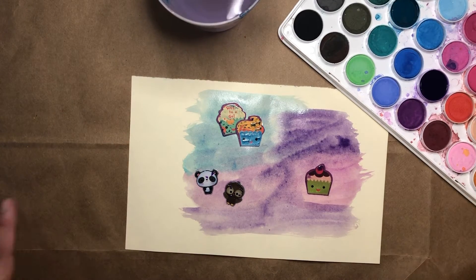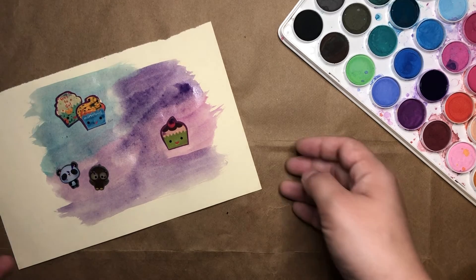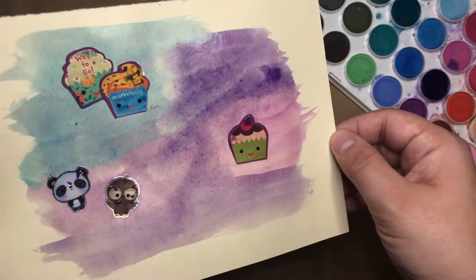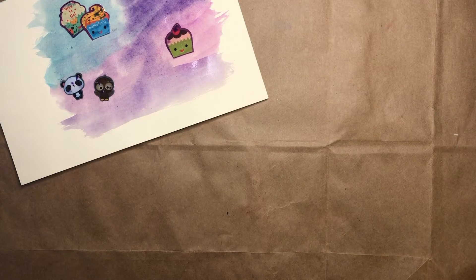Now that my painting is a little bit wet, I'm going to set it off to the side so that it can dry just a little bit. You see how shiny it is right now? It's very wet. So I'll put it off to the side and let it dry for just a minute or so.